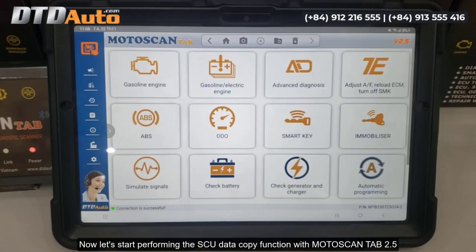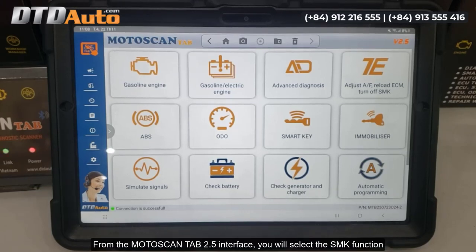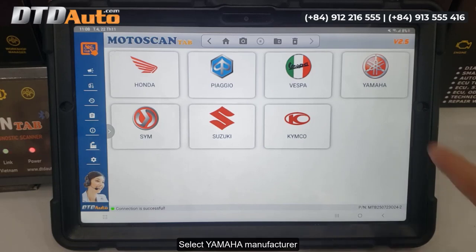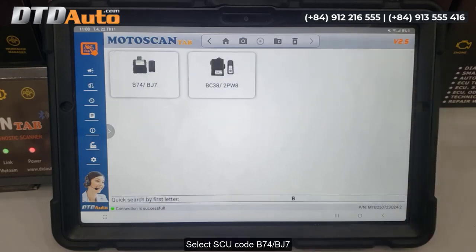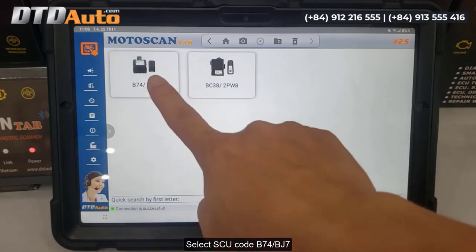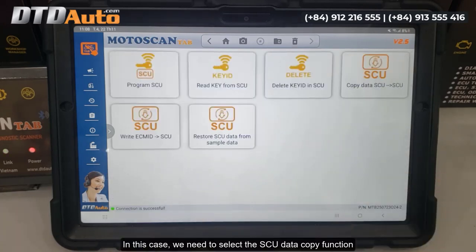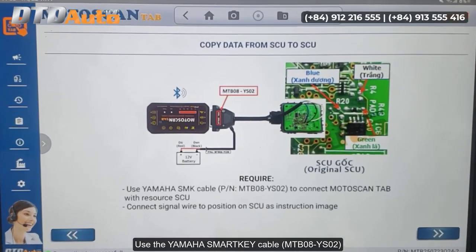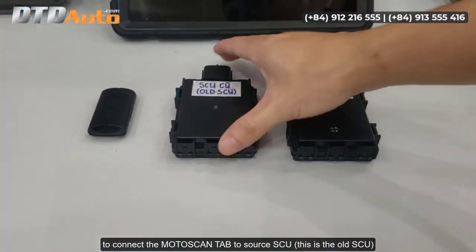Now let's start performing the SCU data copy function with Motoscan Tab 2.5. From the Motoscan Tab 2.5 interface, select the smart key function, select Yamaha manufacturer, select SCU code B74-BJ7. Select the SCU data copy function, then use the Yamaha smart key cable MTB08-YS02 to connect Motoscan Tab to the source SCU — this is the old SCU.